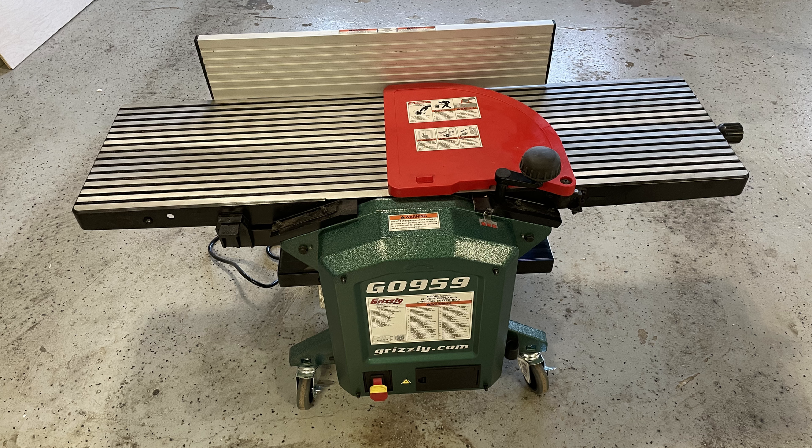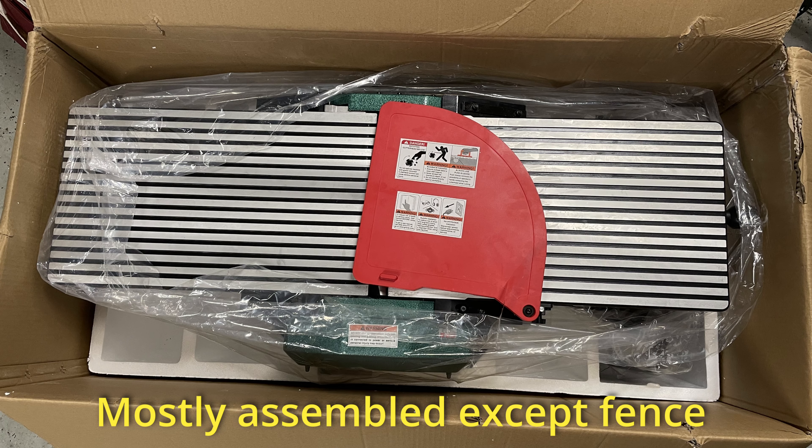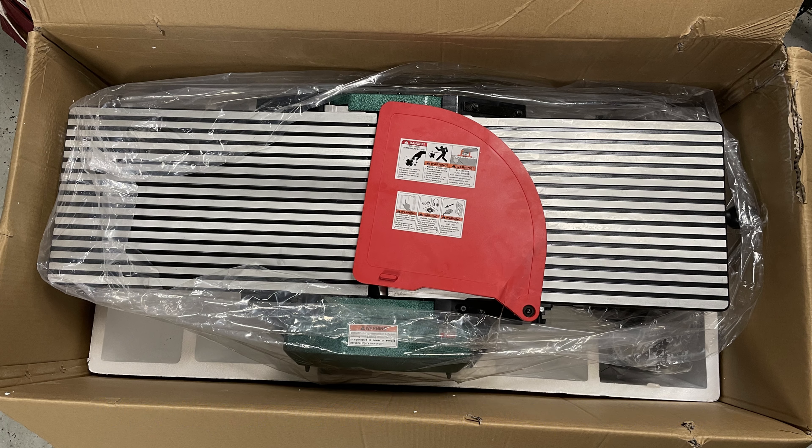The planing was the easiest. The face jointing was about the next easiest. I think the hardest was the edge jointing, just because you're working on the edge and it's not as stable. WD-40 on there actually helped. Through this video, I'm going to show the different tests and how you convert it from planer to jointer mode. Here's a video of what it looked like when I first started.